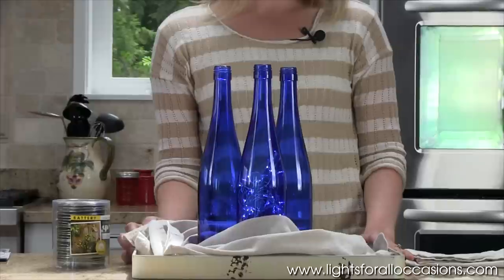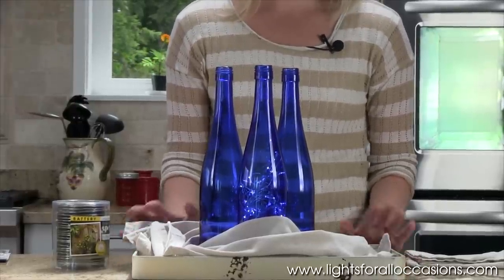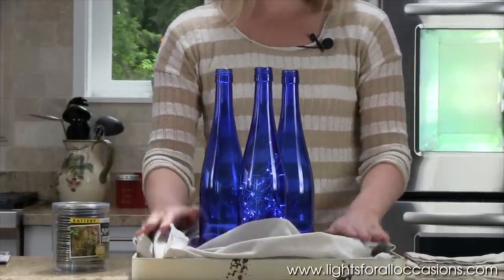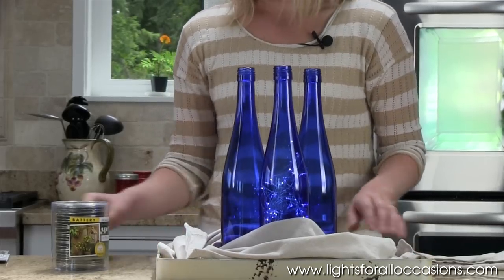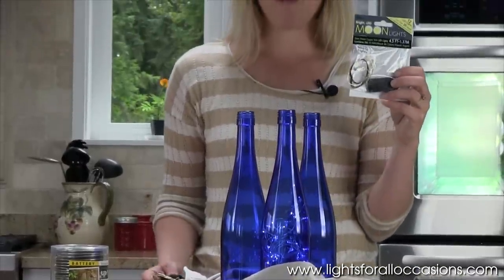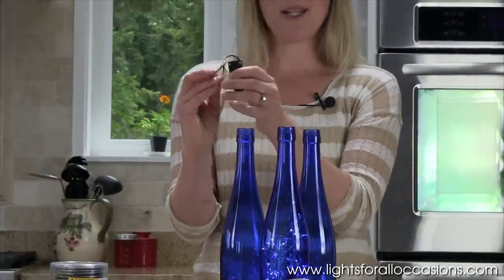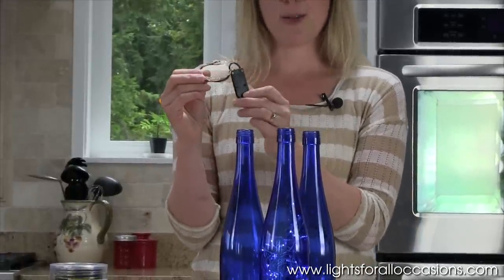If you're looking for a cleaner look, or you simply don't have enough space at your table for a tray and extra accessories, you can use these moon lights which are the same thing. They just come in a four and a half foot strand with 12 lights, and the battery pack is a little bit smaller so it's easier to hide under the bottle.